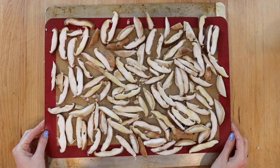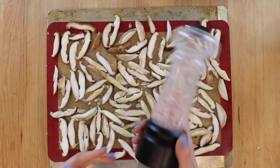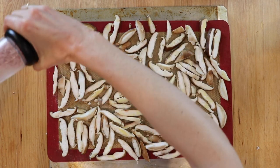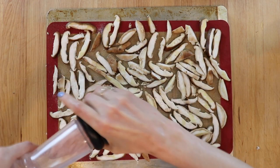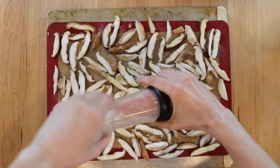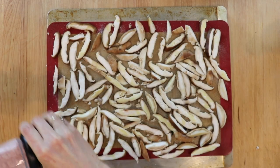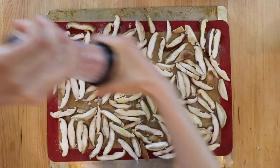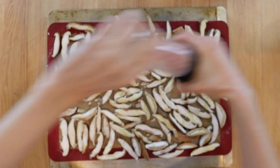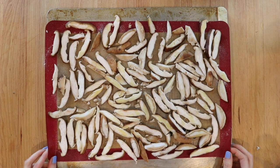Now I'm adding pink Himalayan salt — it doesn't really matter what kind you use, just make sure it's ground. Salt is very important: it really brings out the umami flavor, and real bacon is not only greasy but also very salty. If you're nervous about over-salting, go easy here and add more at the end.